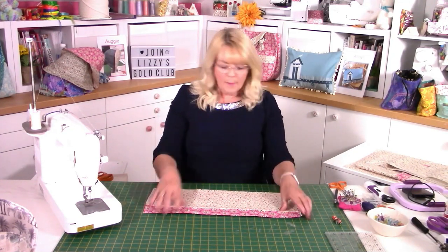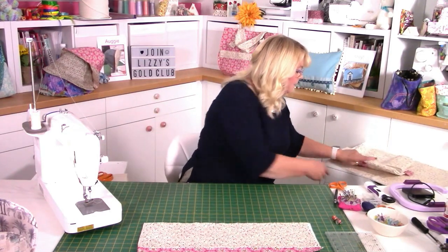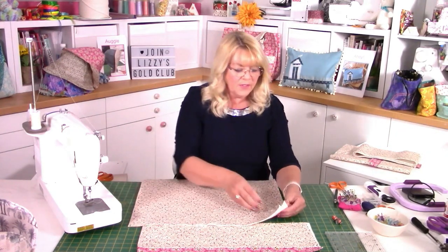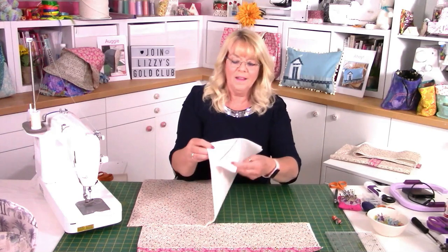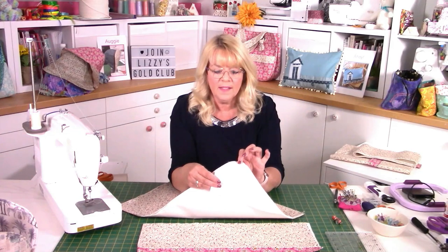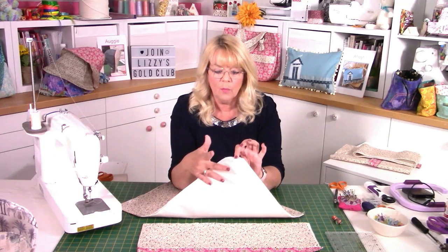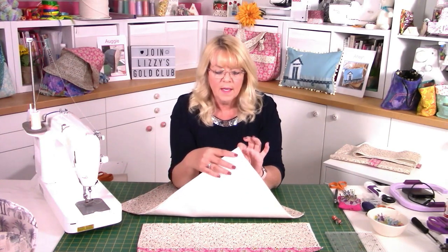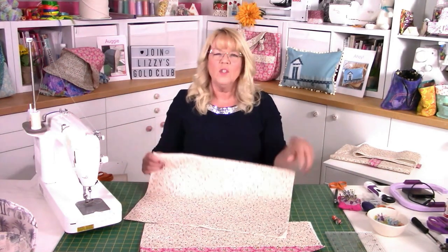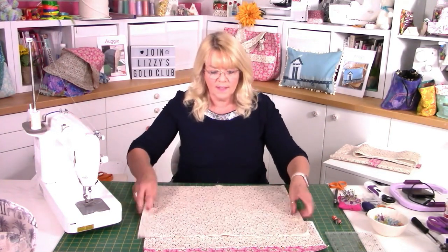Before we put the pocket onto the bag, we need to put the poppers on the bag piece itself. I've already put the stabiliser on the back of my main bag piece and the wadding on there as well — that's now good to go. I haven't cut it to shape, and that's one of the reasons I said we're doing this slightly differently to the pattern — I'm cutting everything once the pocket is attached. There are two ways of doing this: the instructions give the exact measurements of where to put the magnetic closures, measured from the top of the bag down to the snap fastener.